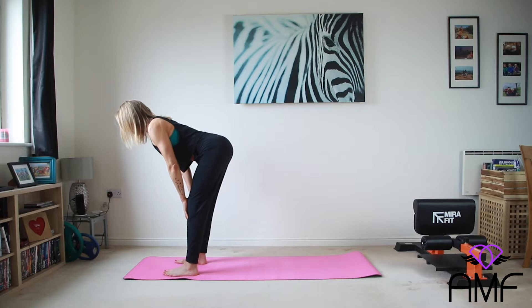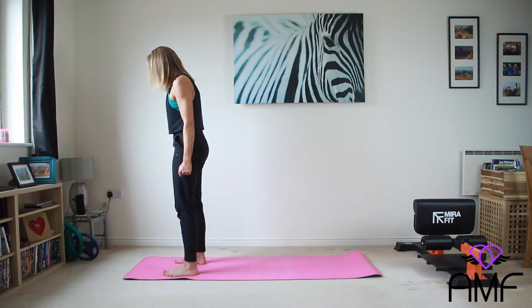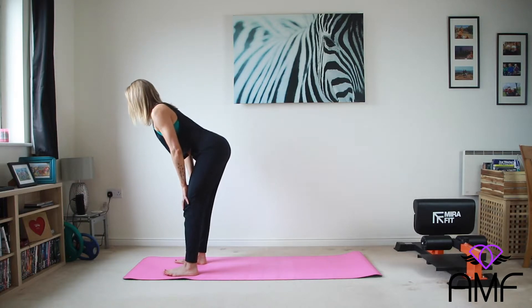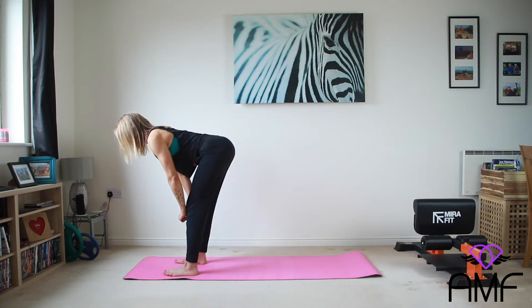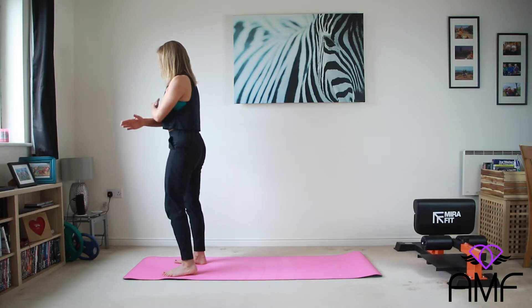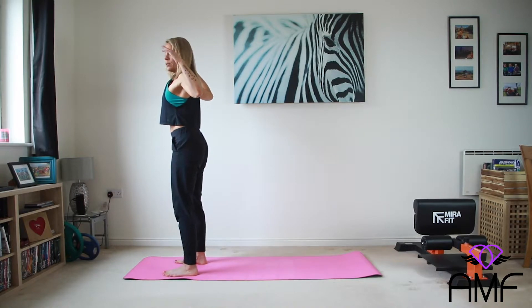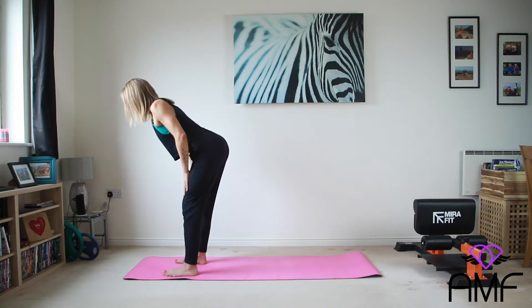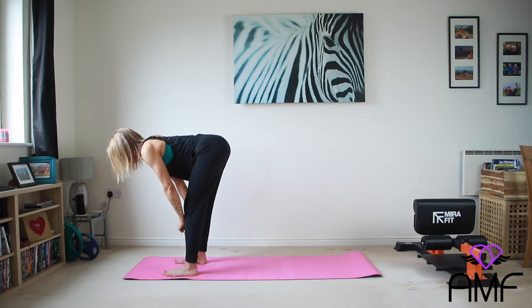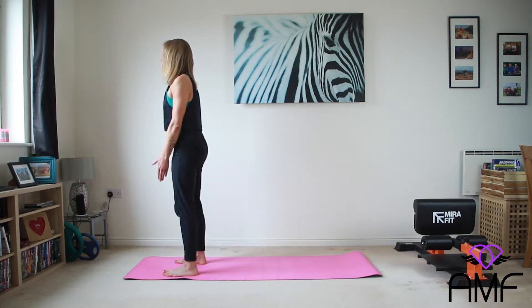And again, take it down. Good, lift and squeeze. And again, bum comes back. We're going to add into this movement straight away as long as you feel comfortable. We're going to sweep the arms up, bring them down into this lovely pull down position. Hands come down the body and splay the feet, splay the feet and squeeze as we come up.